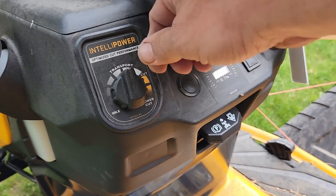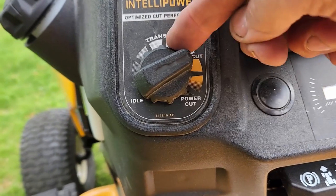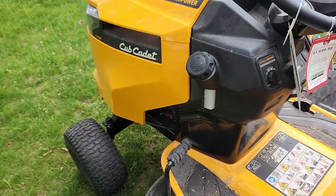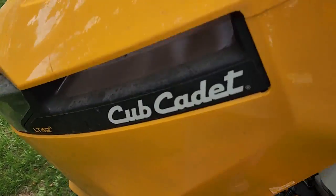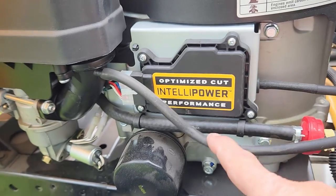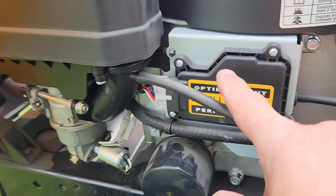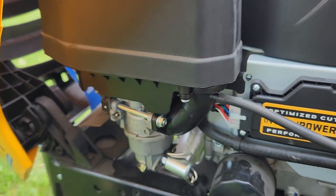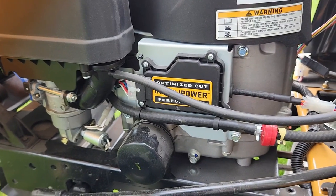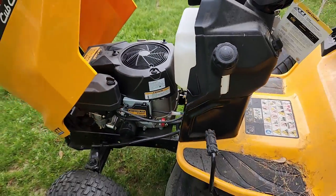That's transport — just dial it up to where it says cut, or if you're in heavy stuff you dial it up to heavier cut. As you turn that dial, the RPMs of the engine get faster and faster. How that works is they've got this electronic module mounted here, and my understanding is that it controls some solenoids on the top of the carburetor that open and close to increase or decrease the speed accordingly.